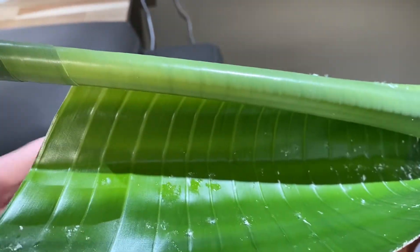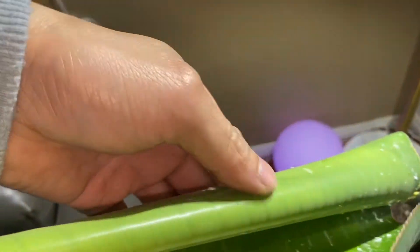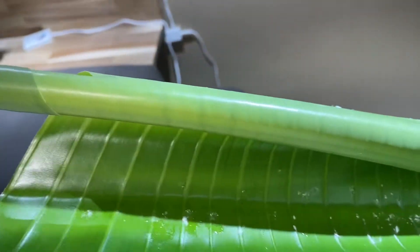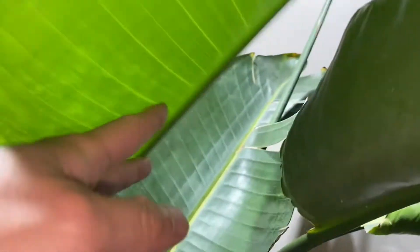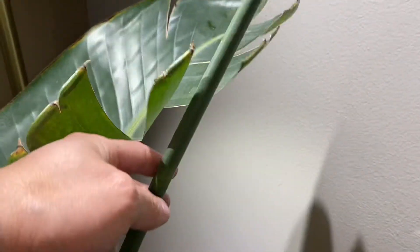I believe the spider mites are because of the weather. I've been putting some spray for like two to three weeks ago, but honestly it's so hard for me to kill them because I believe they're really inside the leaves — this one is rolled up.